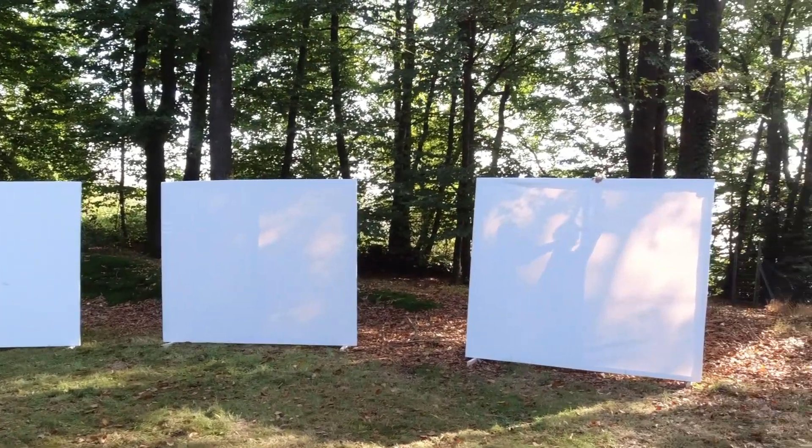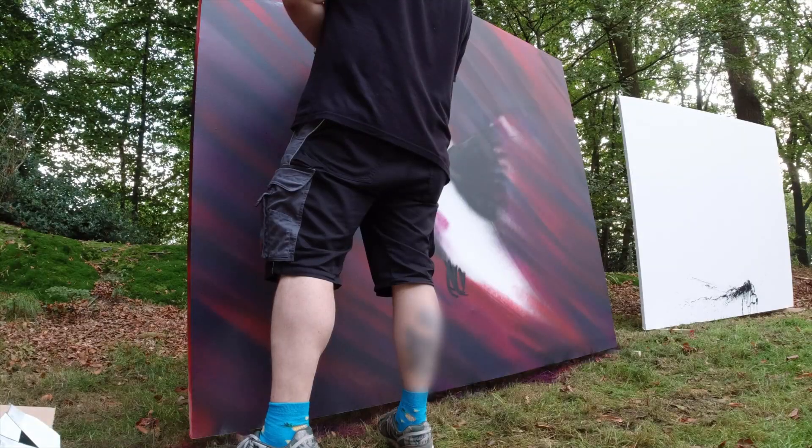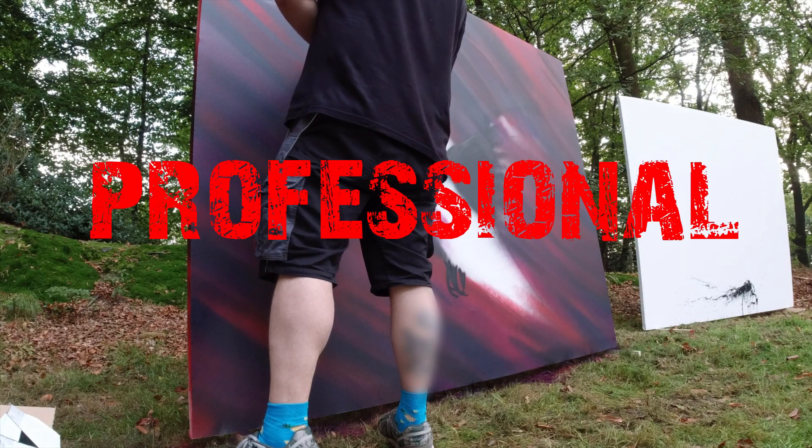These are the four canvases and I've painted two of them, and you will see a lot of good footage like this, because I'm a professional.